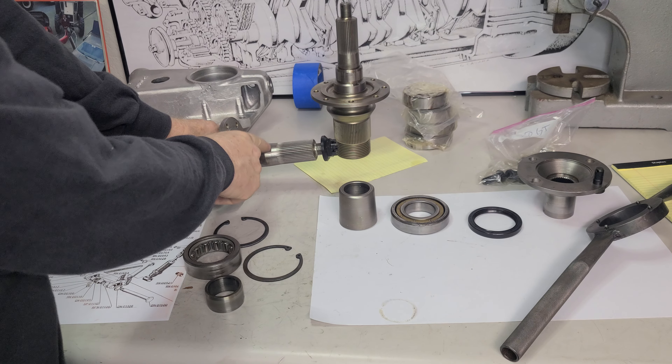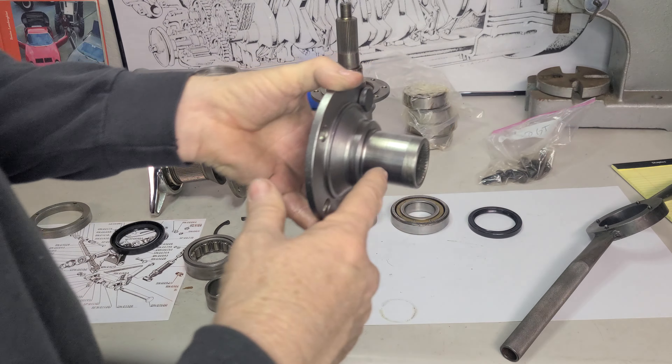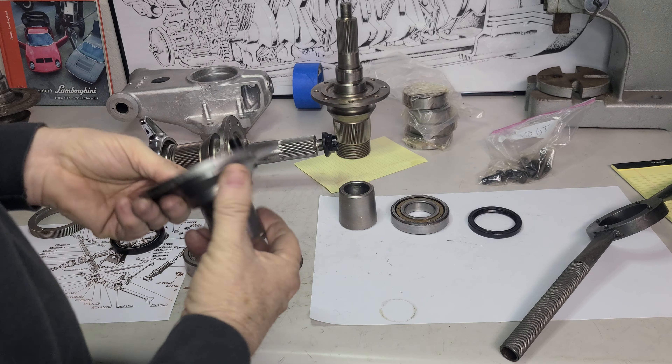172 — that's the part number they put on this one, because we have 172 over here as well. These are matching; this is a matched set.